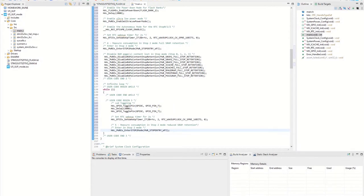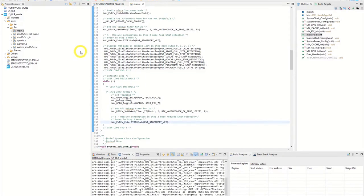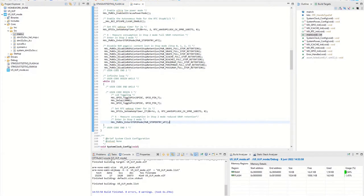We should be ready now to compile. Let's hit the hammer. Now we have a compiled application code.